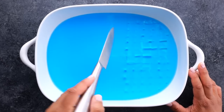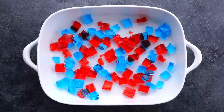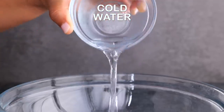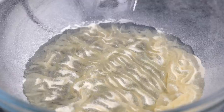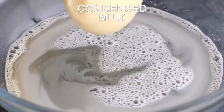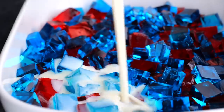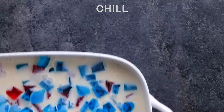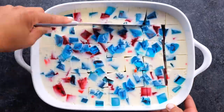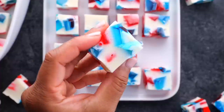Once both the red and blue are set up, go ahead and cut them up and place them into a 9x13 pan. In a separate bowl add cold water and unflavored gelatin, let that dissolve a little, then add boiling water, mix really well, and add condensed milk. Once it cools down pour it onto your jello, chill that, cut it up, and you're ready to serve. My kids love this one.